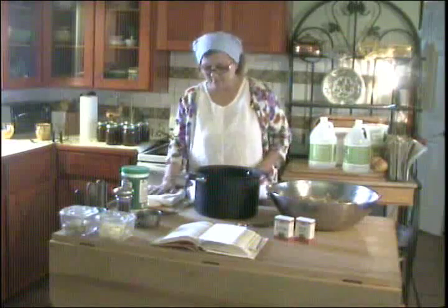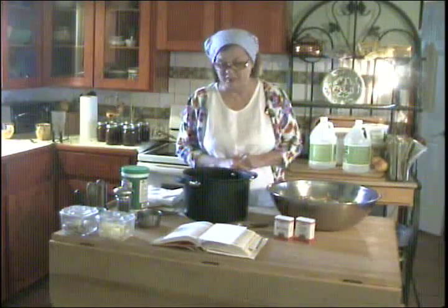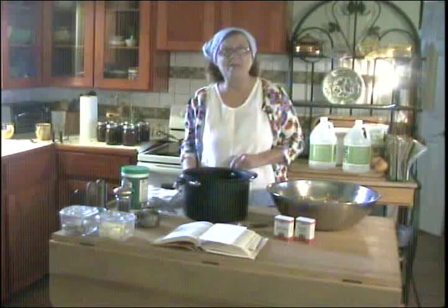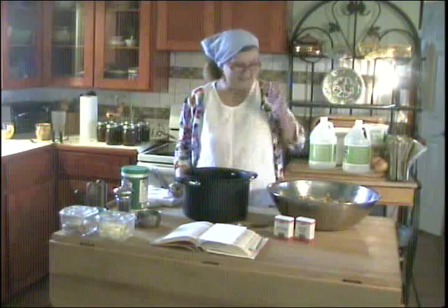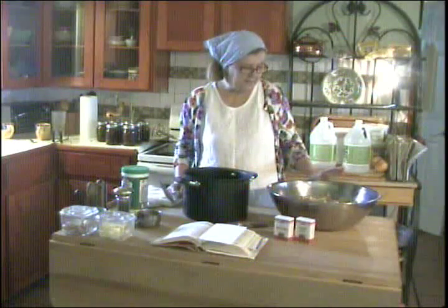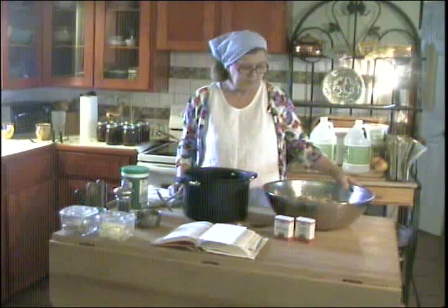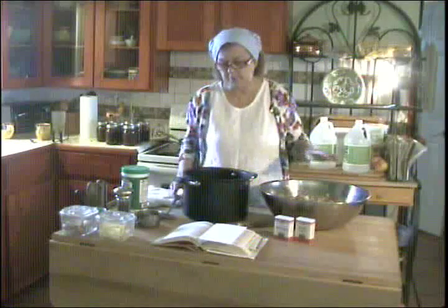Welcome to Pecan Corner. I'm Tina and today I'm going to make chow chow with green tomatoes. I could also say later that same day because earlier today I recorded a different green tomato recipe, but this one is chow chow. Yesterday I ran all my green tomatoes through the food processor and ground them up small, and also chopped my onions and my peppers, both red and green.